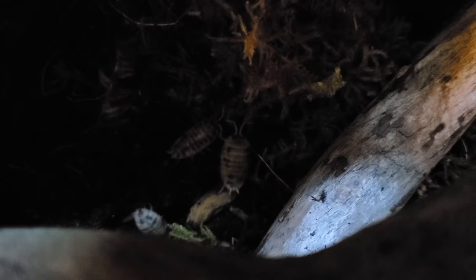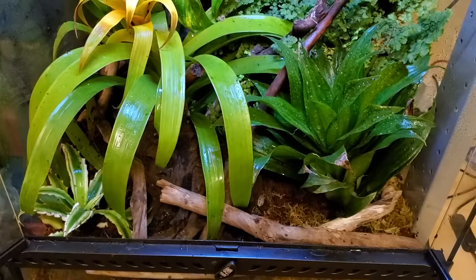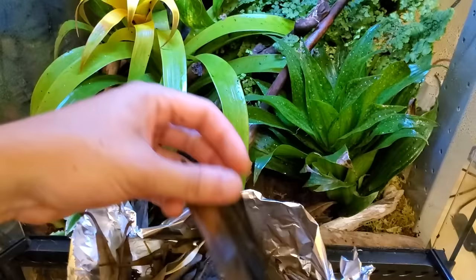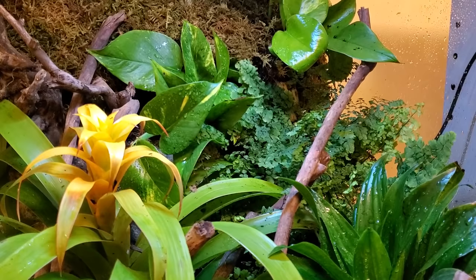If Ripashi ends up eating the isopods, I'm going to be so mad. It's so cool to see them discovering their new world - I haven't even put the main star of the show in yet and I'm already excited just watching these guys. Now the final touch is to add our leaf litter. This stuff makes it really comfortable for the isopods and springtails as they break it down, providing shelter and food at the same time.